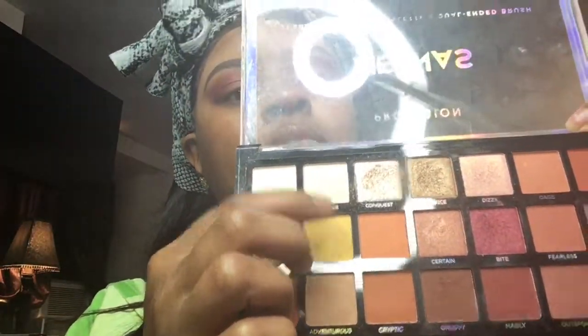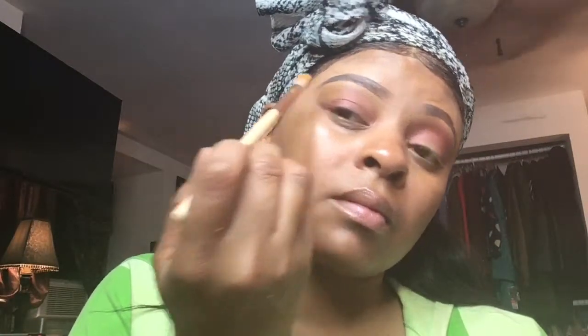After you're done with both and you get the desired look, you move on to the next step. Now I'm going back into my Profusion palette and I'm going to use the color 'Serendipity' — it's a yellow-goldish color — and I'm popping that right underneath my eyebrow. Then I blend it with the 'Madly' color I used prior to make those harsh lines seamless so it can be bright. Blending is key.